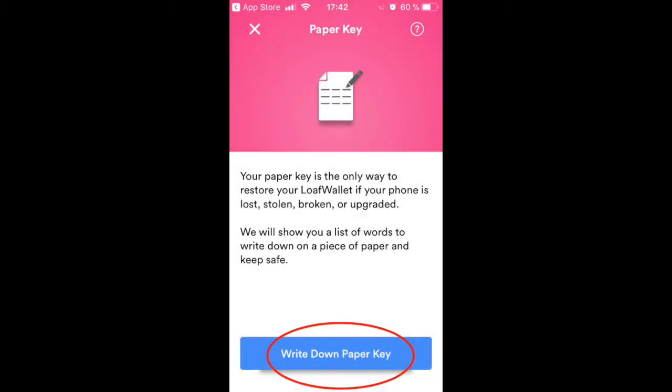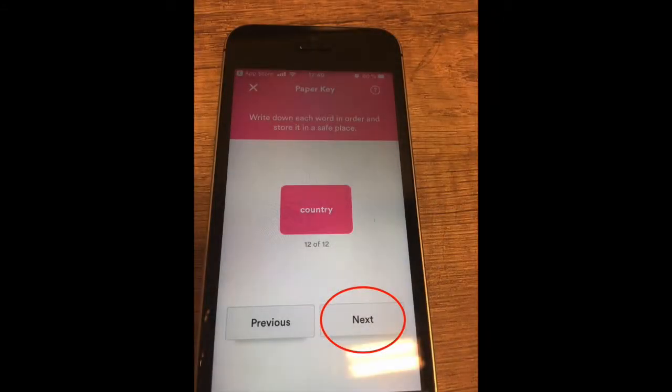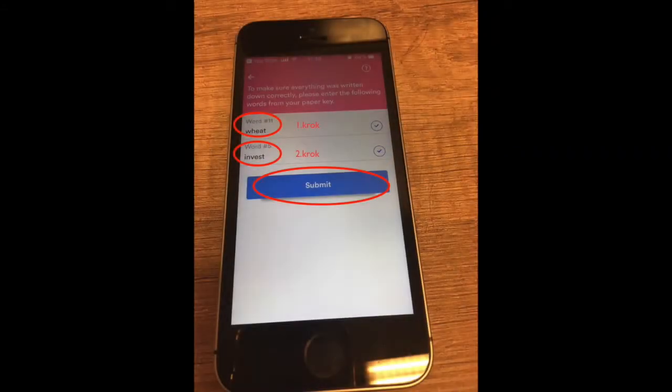Click the write down paper key button. The application will prompt you to record these 12 seeds. Once the backup is written down, enter the words in the correct order and confirm with the submit button.